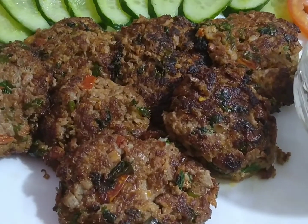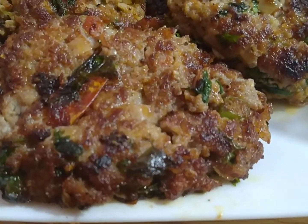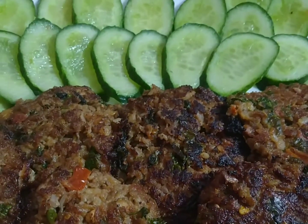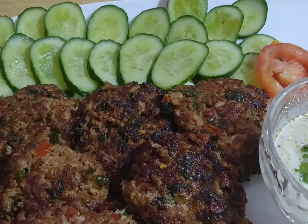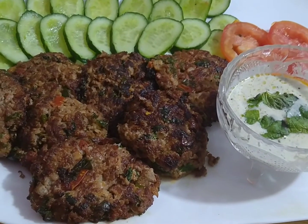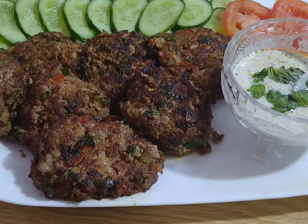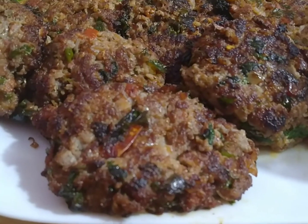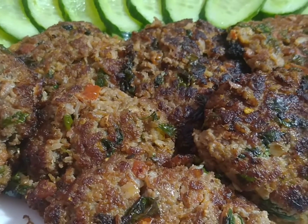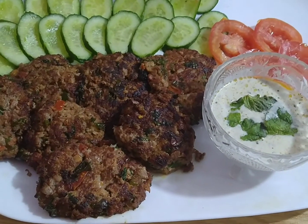It is so delicious — see how juicy it is. Serve it with rice. You may also try this recipe. This recipe is from your host Ayesha Khan. Take care, Allah Hafiz everyone.